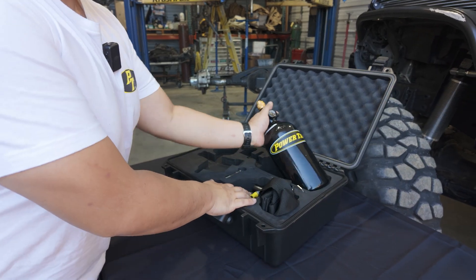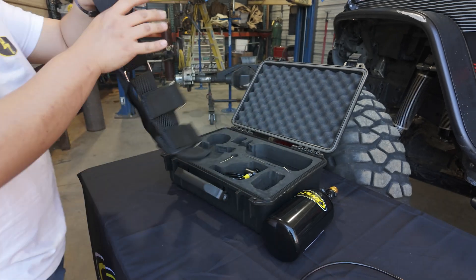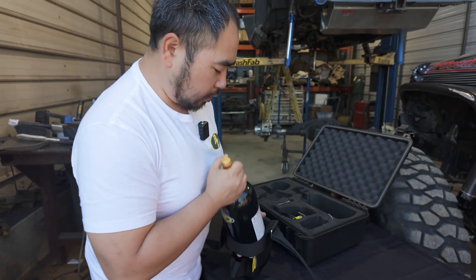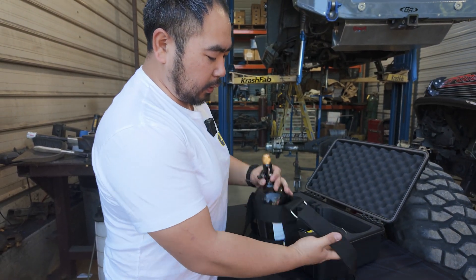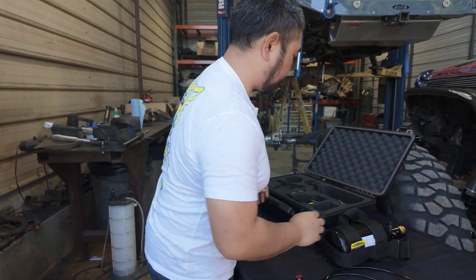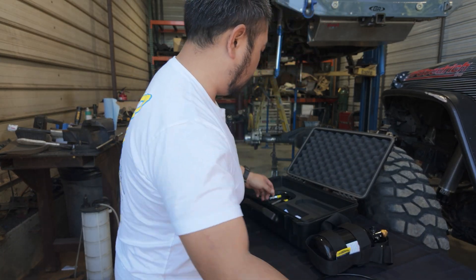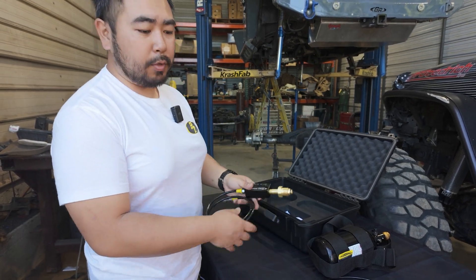I'm going to take my bottle out and put it in my shoulder strap. I like to do this because it prevents rolling, protects it in case of a drop, and I'm going to need to be hands-free anyway, so it's nice to do it right off the bat. Next I want to take out my power wrench, then the top layer of foam comes out with the other components in it, and that gives me access to my power filler.